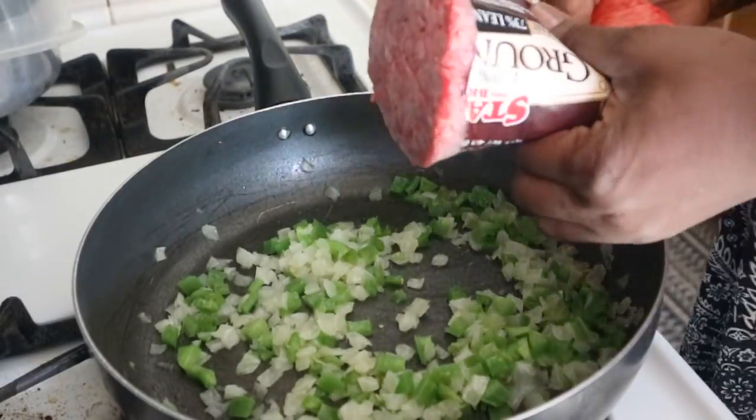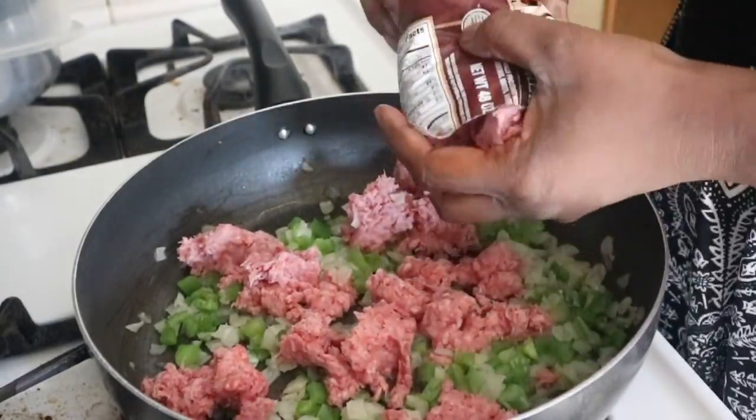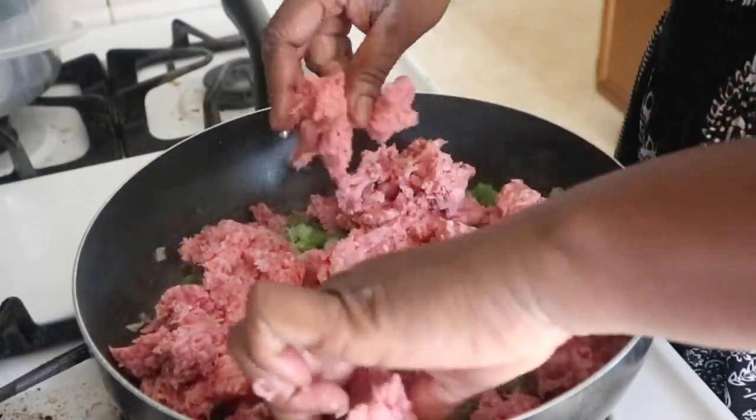Now we're going to take that one and a half pound of ground beef and shred it up into the bell pepper and onion. Make sure that you spread it throughout the pan so it won't be cooking on one side and not the other.